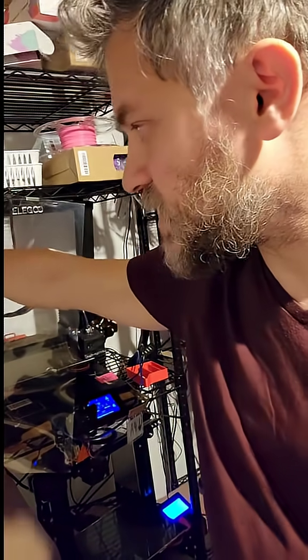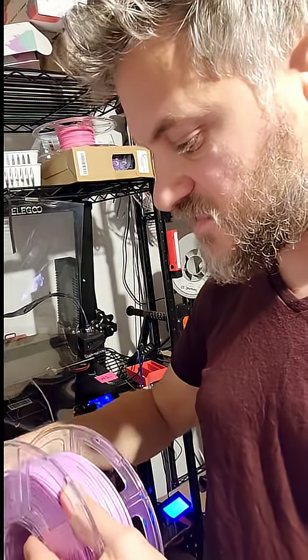I had this old spool that I just picked up, haven't used it in a long time, and I must have let go of the end because it caused the knot to form. That is pretty much how they form.